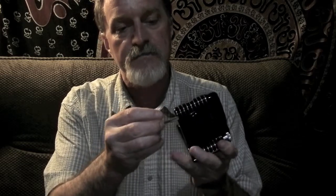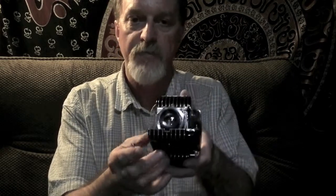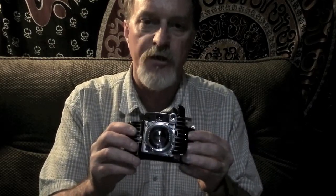It has this little kickstand — they call it a standard — so if you're shooting vertically you can prop it up. It uses 828 roll film. I got some T-Max 400 from B&H; they re-spool it. I don't know too much about it.